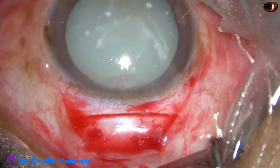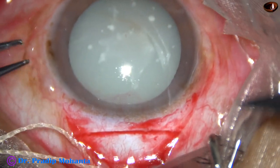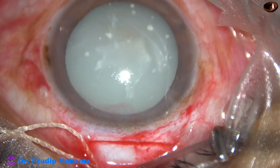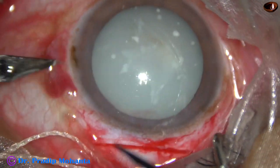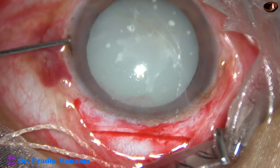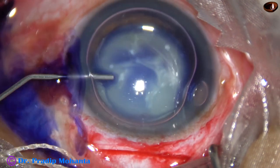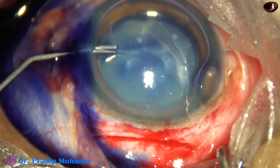Now I release the superior rectus bridal suture. I am going to make a side port at 9 o'clock and one more side port on the left side, because this may be necessary for cortical cleanup. It is not a good idea to clean cortex through the main wound, because the anterior chamber may be shallow and we can touch the corneal endothelium. So it is better to do cortical cleanup through side ports.